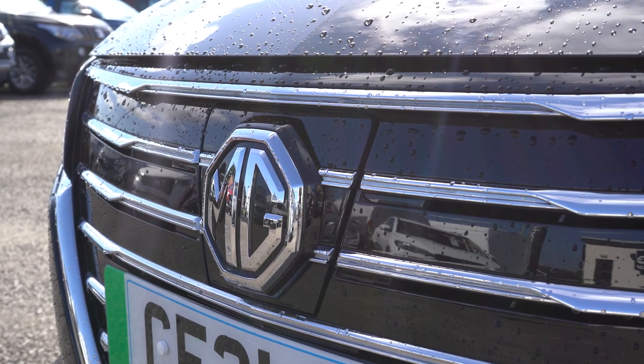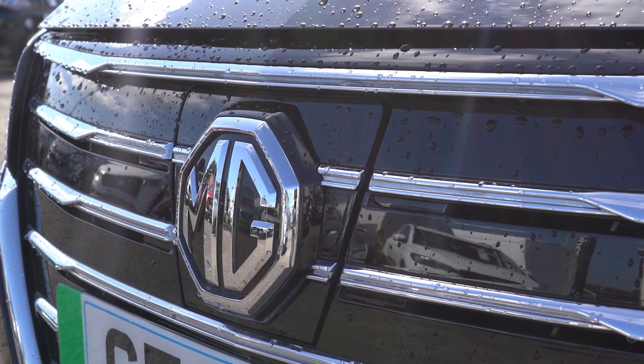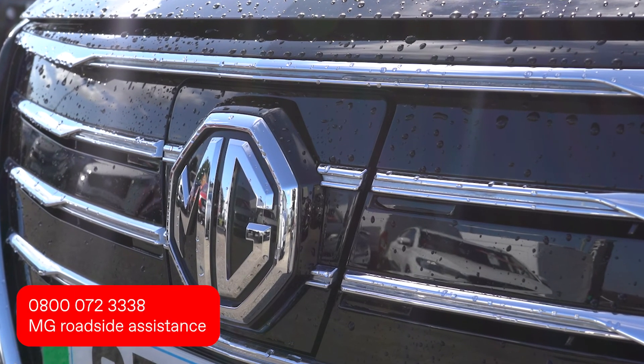The handbook includes a thorough guide to the essential operation of your car. Your MG5 is supplied with one year of roadside assistance — it is a good idea to save this number to your mobile phone.